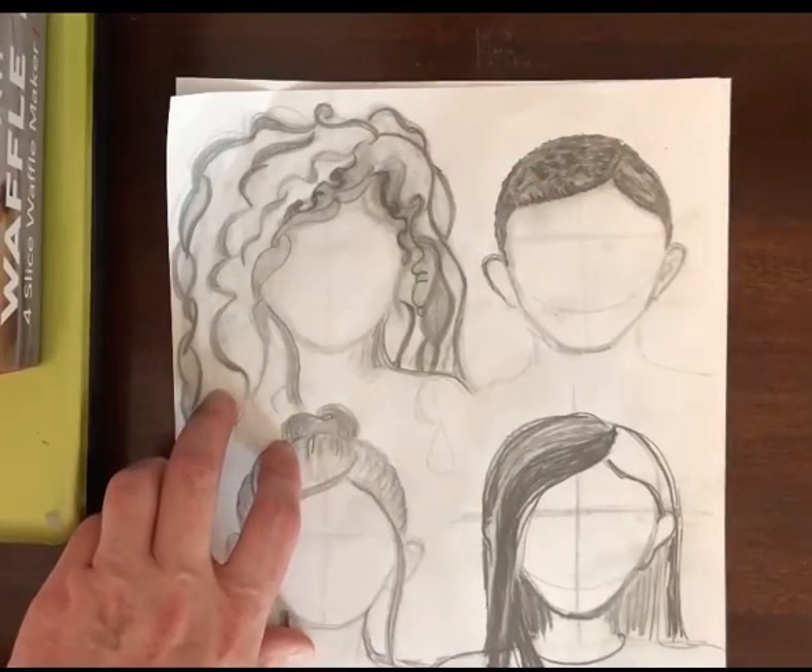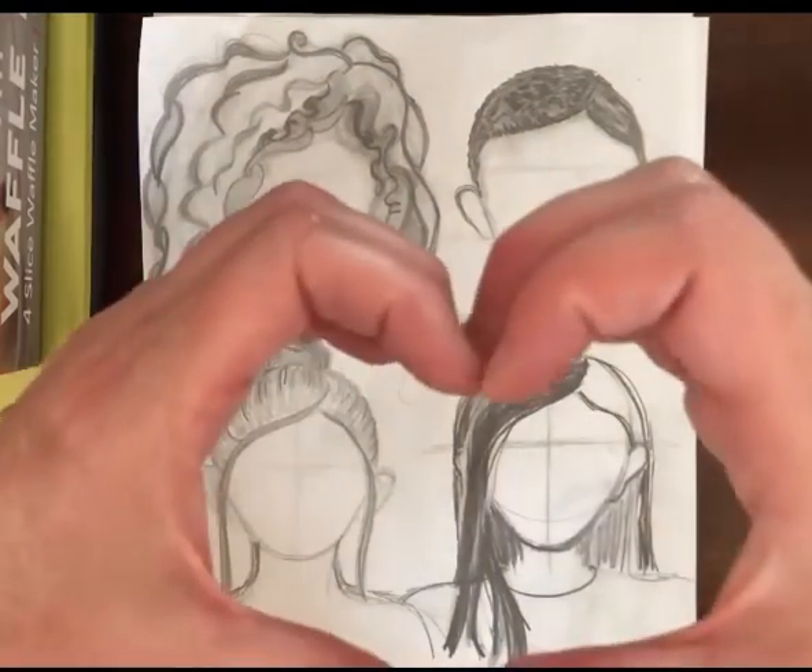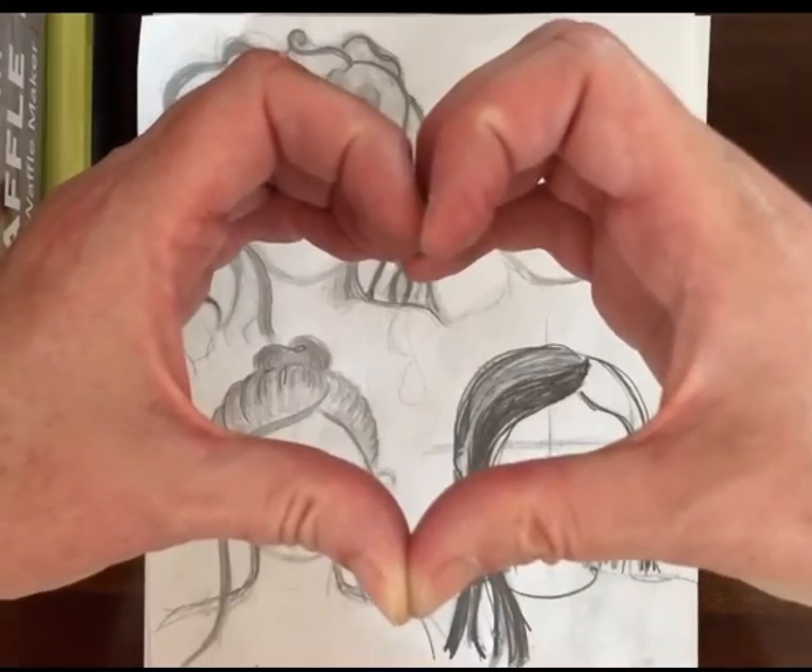Okay, and make it your own. I love you guys, I miss you, and happy drawing.